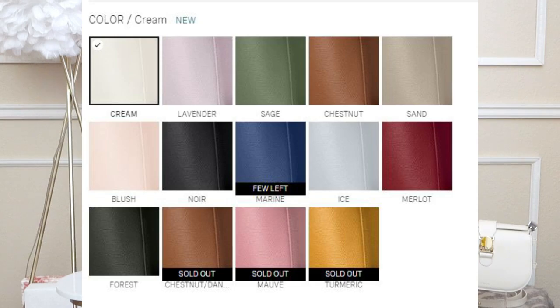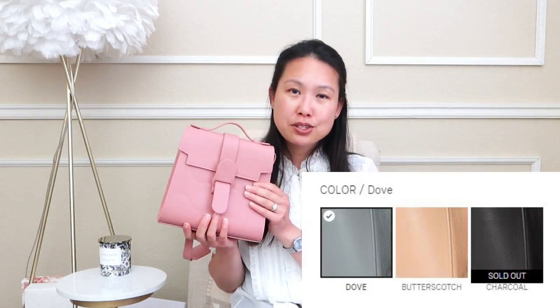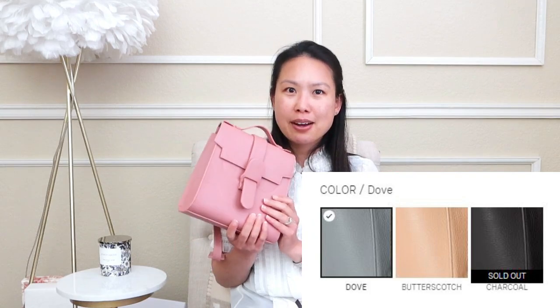Now for leather and color options. The Aluna has more options since it's been around longer. I have it in mauve and sand. In pebbled leather there are about 14 colors, though they're not always in stock. It also comes in the Dulce leather, which is more supple, grainy, and soft — more luxurious feeling — in three colors.